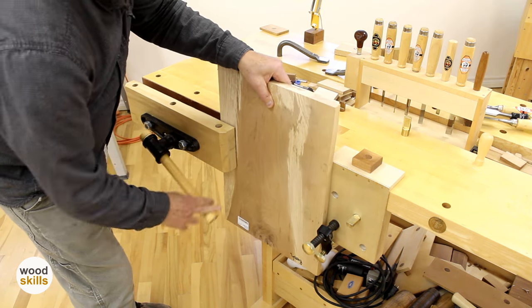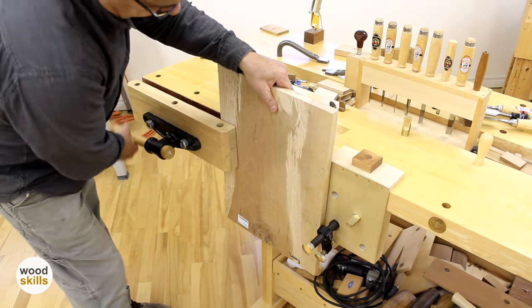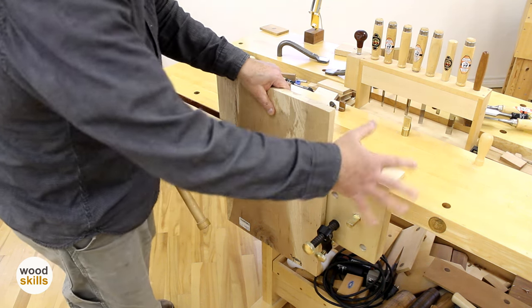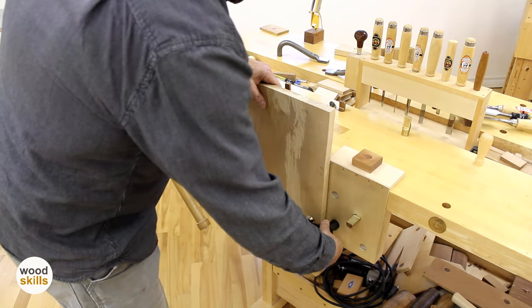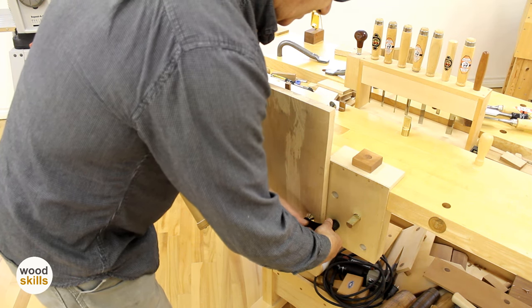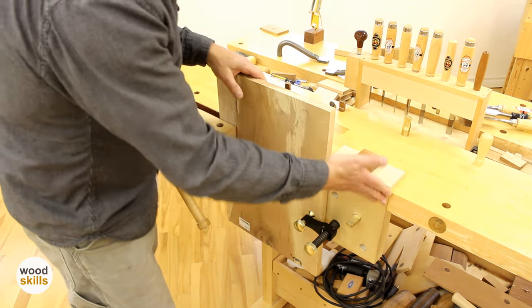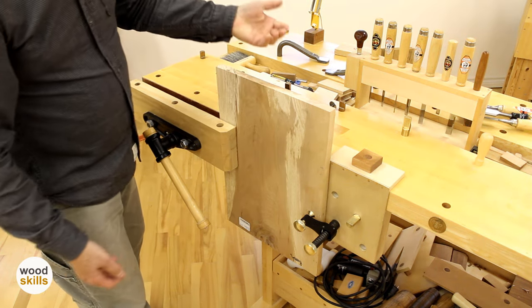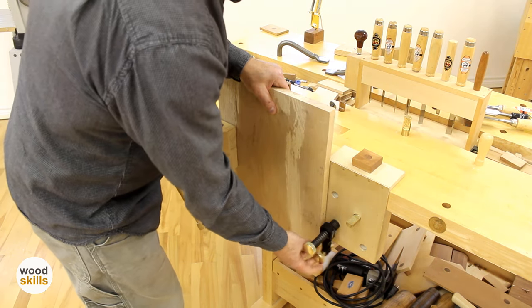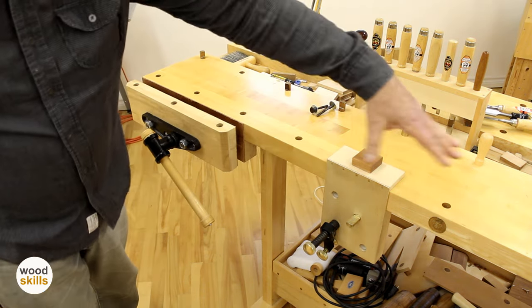If I were processing the edge of this board — doing dovetails or working the edge with a block plane — with a conventional workbench I have nothing to hold it up at this end. This allows me to use a surface clamp and lock it in place. The board bears on the actual surface and it's rock solid. That's an added functionality of this sliding plug-in board jack — you can use it for panel work as wide as needed.